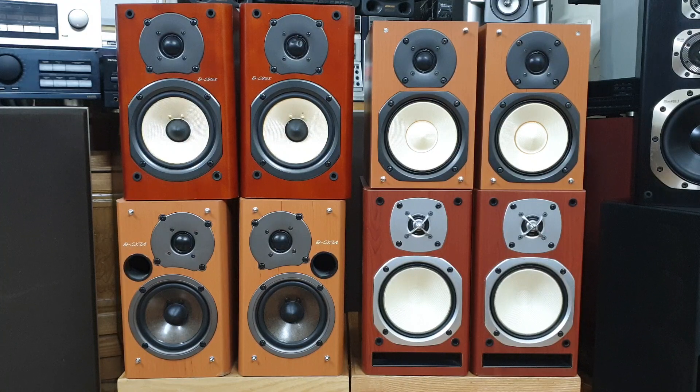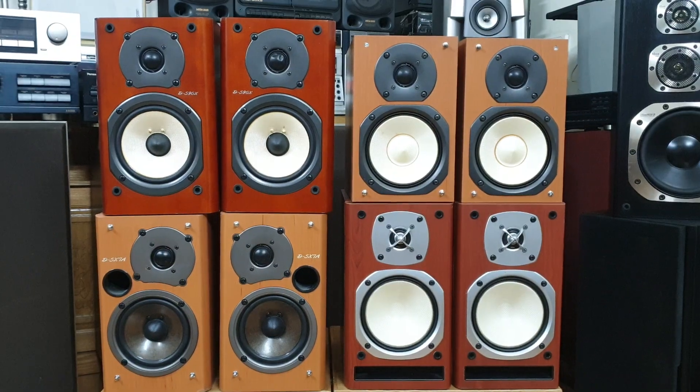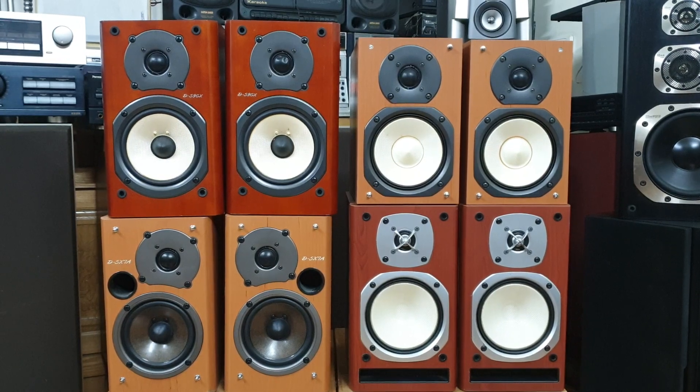Dòng loa dàn Onkyo với thiết kế đẹp và chất âm hay trong tầm giá. Các bác có thể dùng những chiếc loa này để nghe nhạc, hoặc tận dụng làm loa trợ lời cho bộ dàn nghe nhạc hoặc dàn hát karaoke để cho lời thêm sáng và check xem nó đánh hay hơn nhé. Dòng loa dàn Onkyo rất dễ chơi.